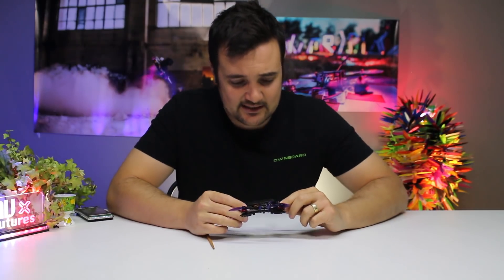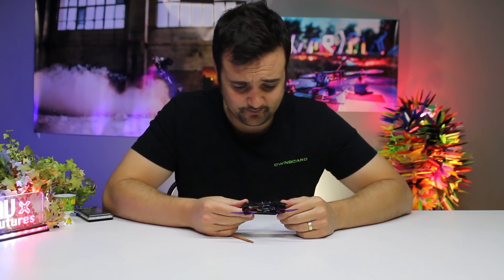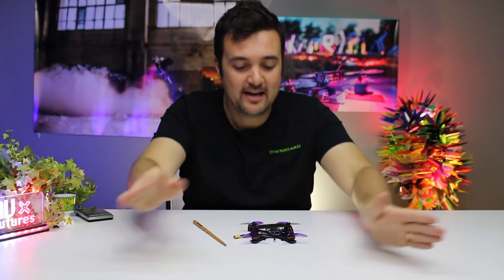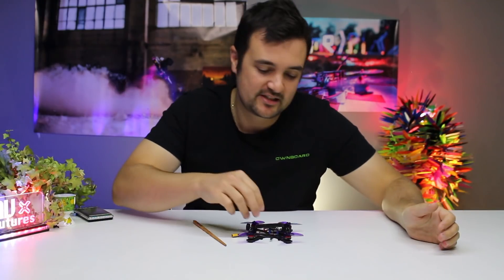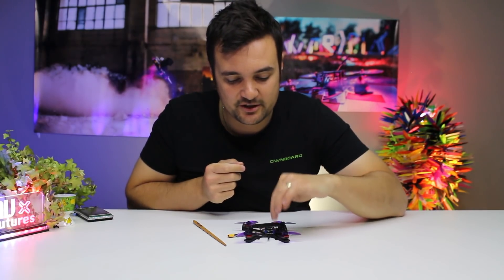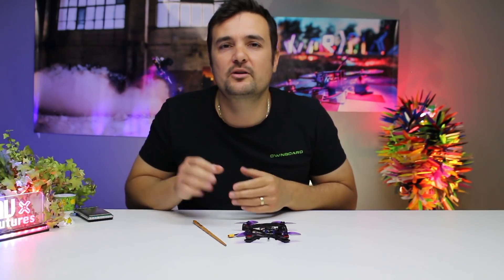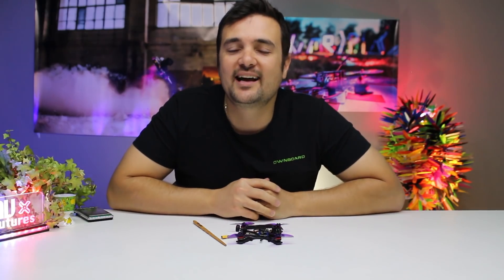It's even got a buzzer in there — I didn't notice that before. Besides it maybe not being in stock when you want it to be, I don't know what I don't like about this quad. There is one thing that is a con for some people — you're not flying around getting HD footage on this. You might be able to cram one of those HD recorders in there, but this is mainly made for people who just want a sweet little ripper that's going to go hard and be a lot of fun.